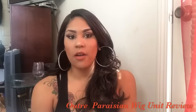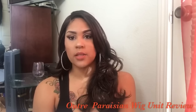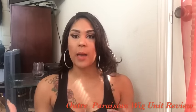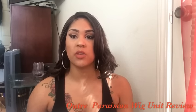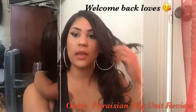Hey guys, what's up, it's Kiara and I'm here. I know it's been a very long time — it's been almost like a year since I uploaded a video, but I had a lot going on and now I have some time where I can really dedicate my time and all my efforts into my videos. I appreciate you guys for rocking with me. I have a new hair review today.